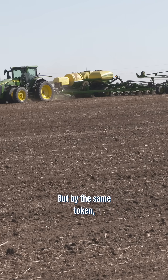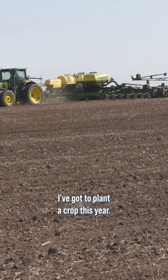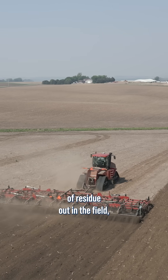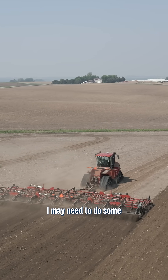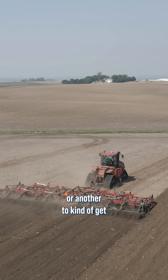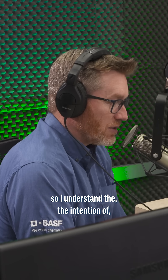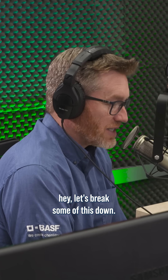But by the same token, I've got to plant a crop this year. I've got to have it be successful. And if I've got a ton of residue out in the field, I may need to do some tillage in one way or another to kind of get that out of the way and break it up. So I understand the intention of — let's break some of this down.